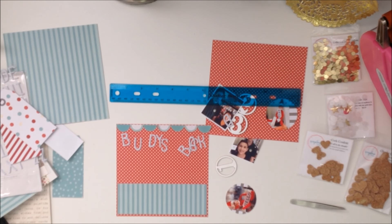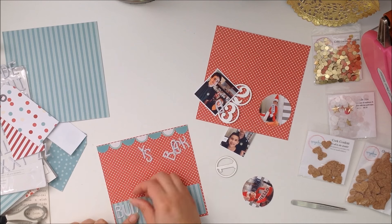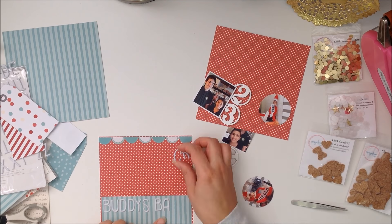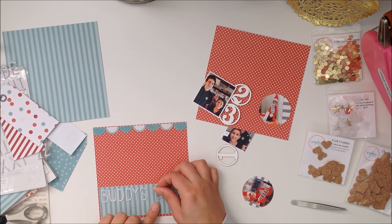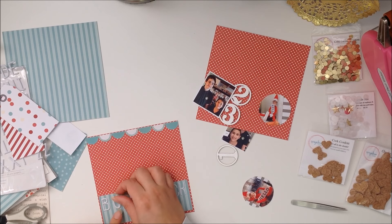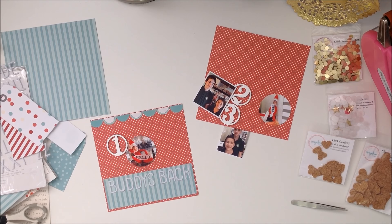I'm super behind on this project this year — extremely behind. This is the first page and it's already mid-December. I plan on catching up slowly but surely. I'm not going to stress myself out; I have a lot going on so I'm just going to take it easy and try to enjoy the process as much as I can.